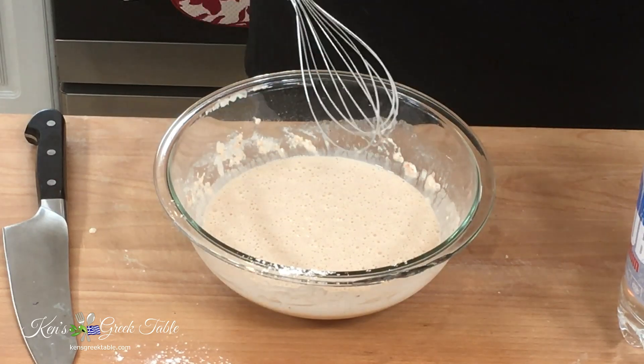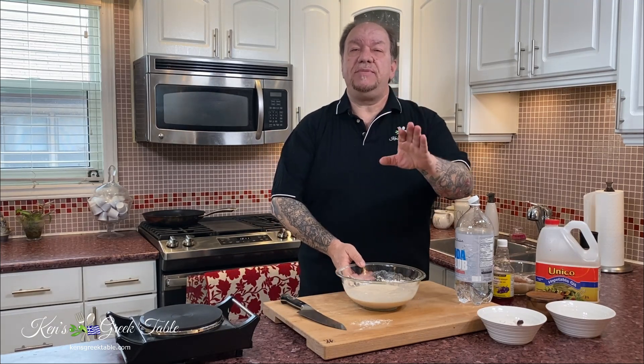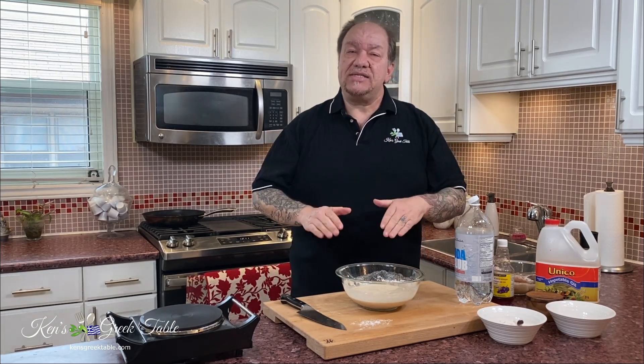Now that the batter is mixed — you can see all the little bubbles of lightness happening — I'm going to put this in the fridge for 10 minutes to cool and rest, and then we'll get on with it.